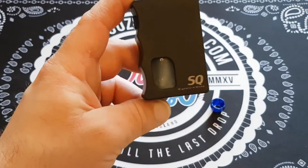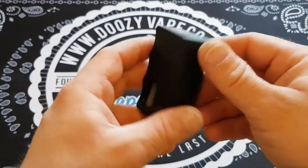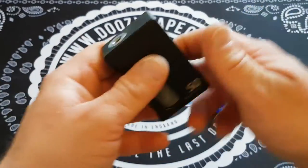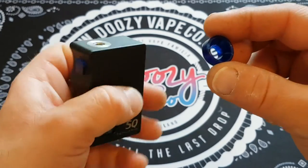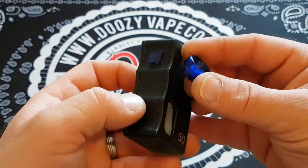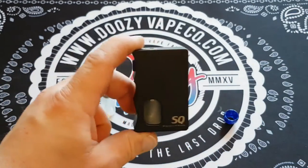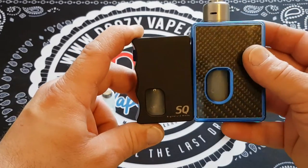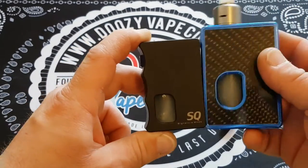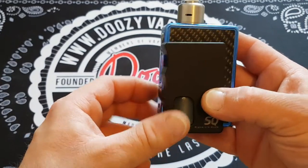This is the SQ squonker from Signature Mods. As you can see, I'm a big fan of Signature Mods — or Signature Tips — and they do a lot of these tips. This is a goon-style tip and it actually matches the button they've put on there, so there are a lot of combinations you can get with this device. This thing is very small — if I hold it up to the Lost Vape version, obviously that's a DNA 200, but it gives you a rough idea of how small this unit is.